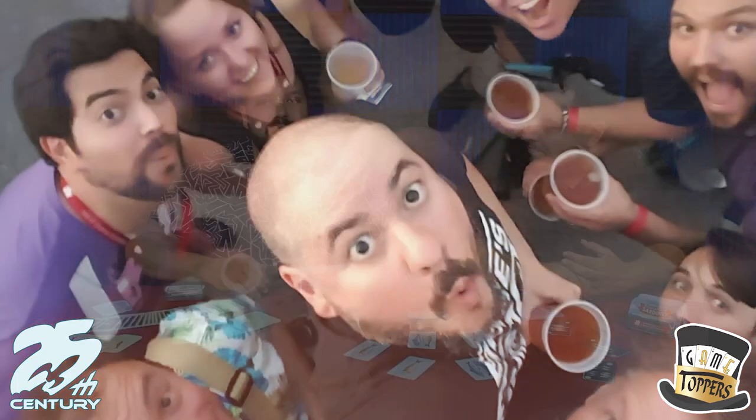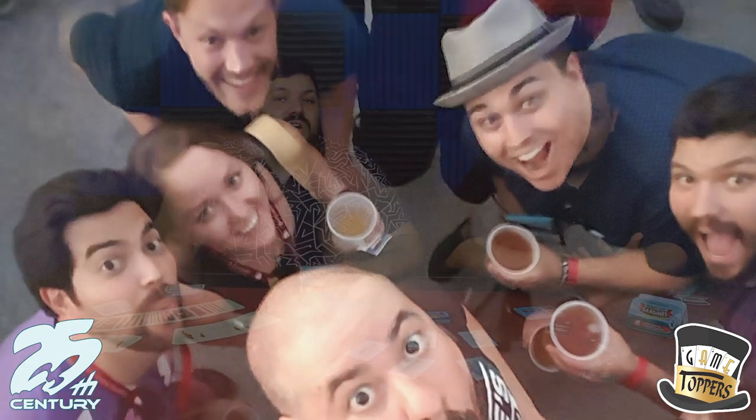So, full disclosure, we are personal friends with the designer of this game, Jeremiah Acevedo. He's also known as the Board Game Renegade. We've known him for years. We're good buddies with him, so you can take that with a grain of salt. Take that as you will. Full disclosure.